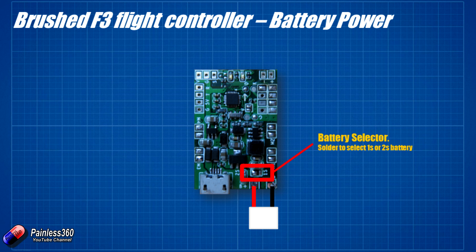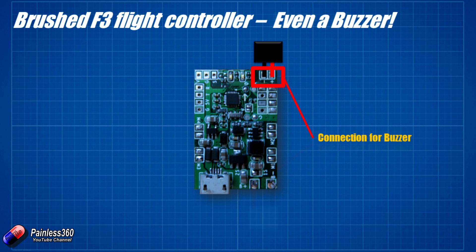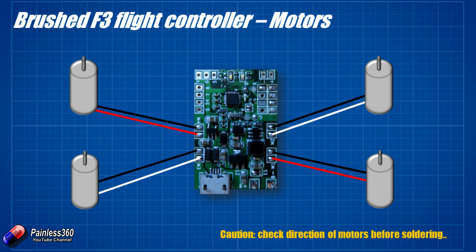The quadcopter that we're going to build is going to be a little unusual. We have 1020 motors here, and we're going to run it on a 2S battery, which should make it quite a nice little fast model. There's also a buzzer connection on the board at the top, so if you want to add a piezoelectric buzzer then you can — personally I'm probably not going to do that because I don't want the extra weight. Plugging the motors in is relatively straightforward; we don't have any electronic speed controllers. The brushed speed controllers are actually part of the flight controller itself — it's all on this one board — so we just have to solder the wires coming from the brushed motors directly onto those pads.